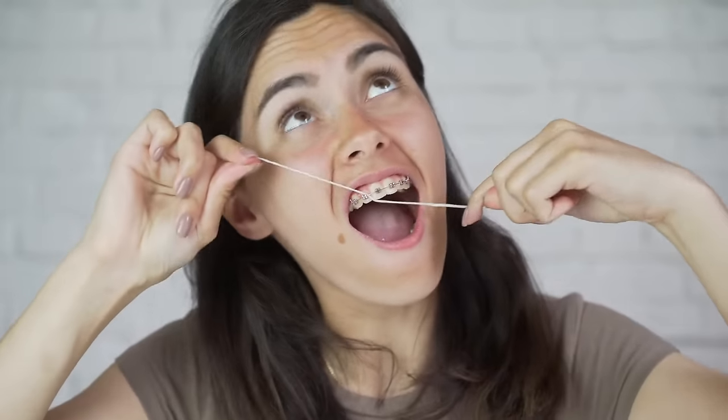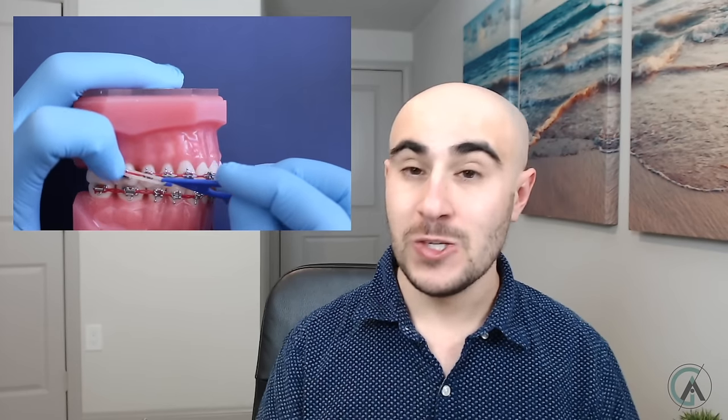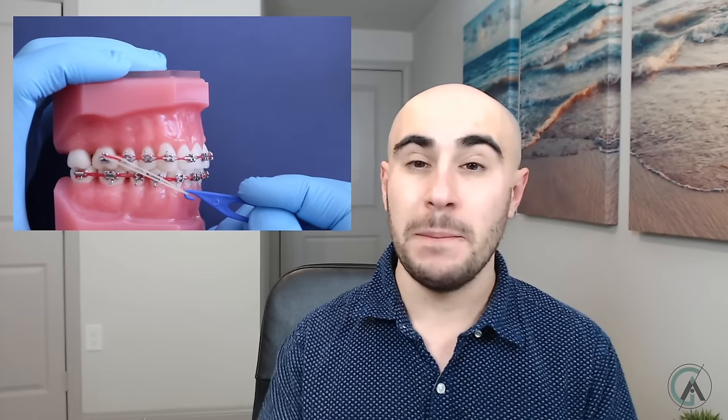When you get elastics, I highly recommend asking your orthodontist if they provide a placement tool, or purchasing one online. It can be difficult when you first get braces to put your rubber bands on because it's a new motion you're not used to. The tool has one side that hooks the rubber band and the other side that pushes it, helping you put the rubber bands in your mouth. Especially during COVID, you want to be careful not to be putting your hands in your mouth. I'm going to put a link in the description so you can get one on Amazon if you need it.